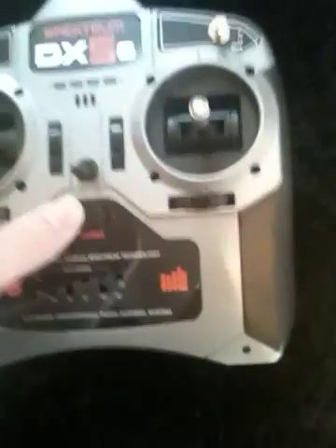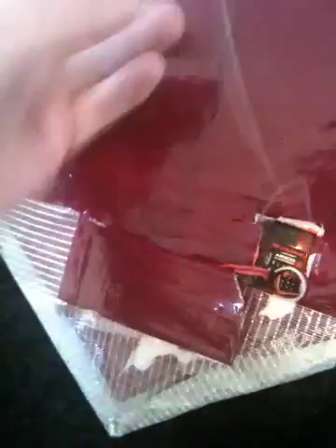What I'll do now is switch on the DX5E like that, and then I'll plug in the battery. That just goes in there. You can see the Spectrum's now on and it just closes down like that.